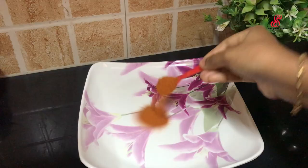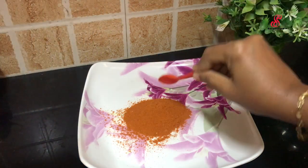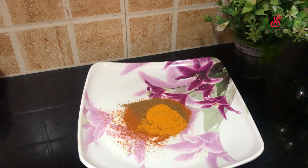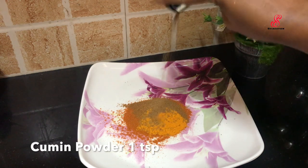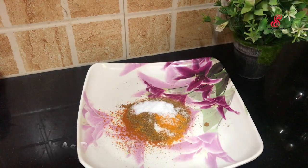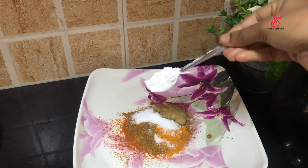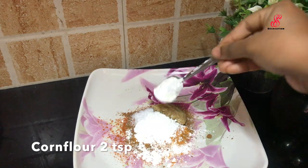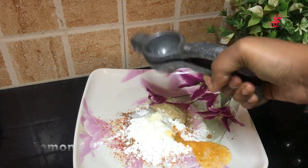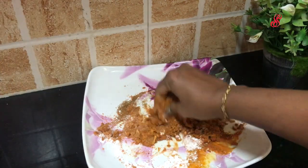First, we can make the masala ready to marinate. Add 2 teaspoons, 1 teaspoon, and 1 teaspoon of spices. Add 1 teaspoon, 1 tablespoon, and 2 teaspoons into the bowl. Add 6 lemons. When it is done, you can mix it a little.